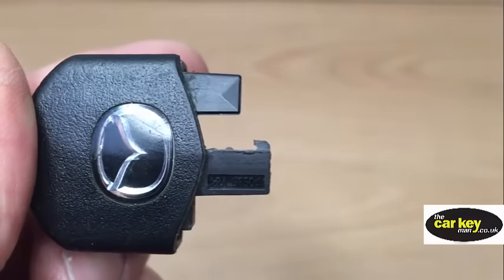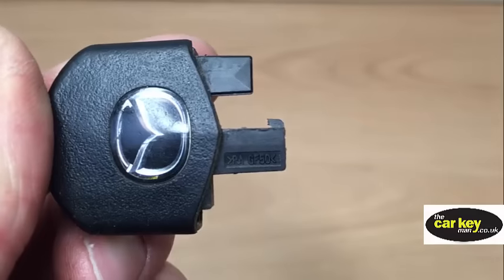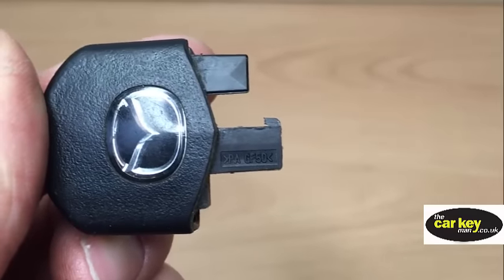This is one where the actual tab has already broken off, and we'll show you in a minute why it's important that you don't do this.